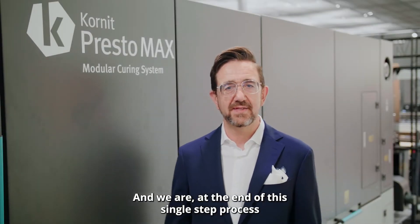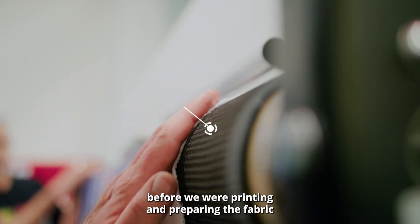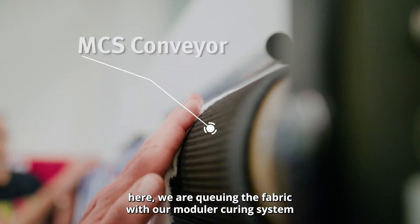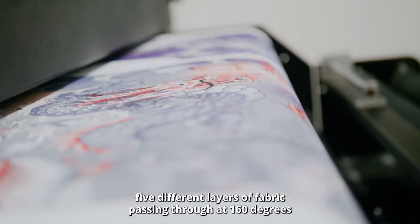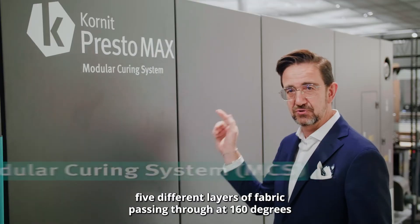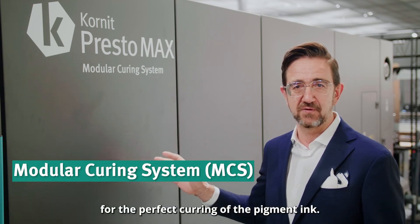And here we are at the end of the single step process. Before, we were printing and preparing the fabric; here we are curing the fabric with our modular curing system — five different layers of fabric passing through at 160 degrees for a perfect curing of the pigment ink.